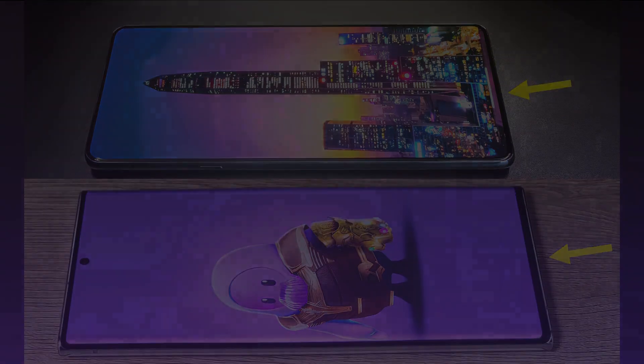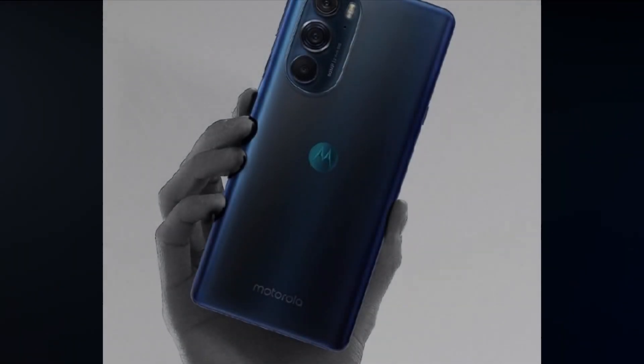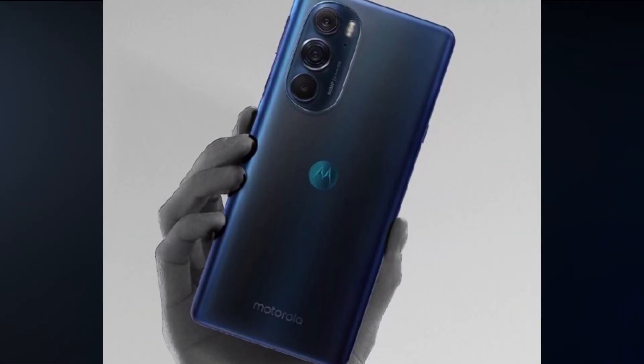That is a 16 megapixel camera. In this video, we will see the Edge X30 first look and specs review.